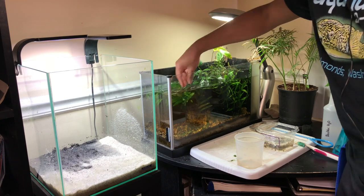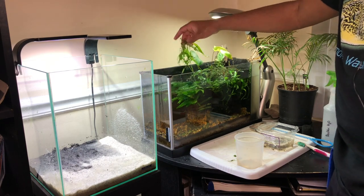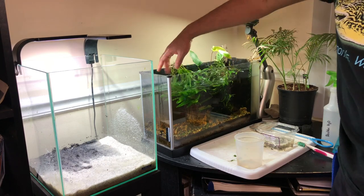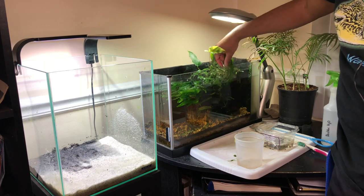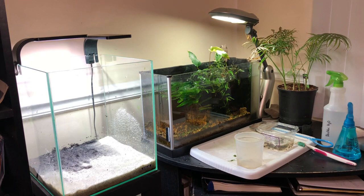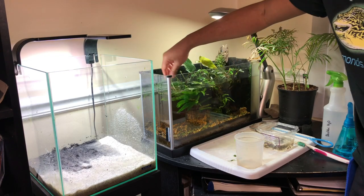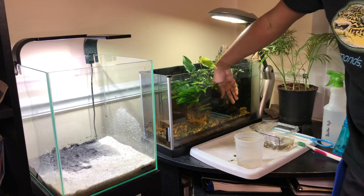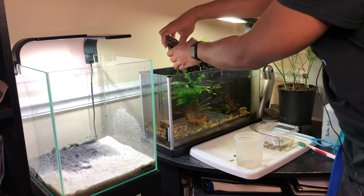Once that was done I got the water out of the tank and went to putting in the new substrate over the existing dirt. Then I moved over to the Fluval Spec and started working on that tank. Because these are such small tanks and I was using wood and plants from each of them, I decided to go ahead and scape them both at the same time, which ended up working out well.